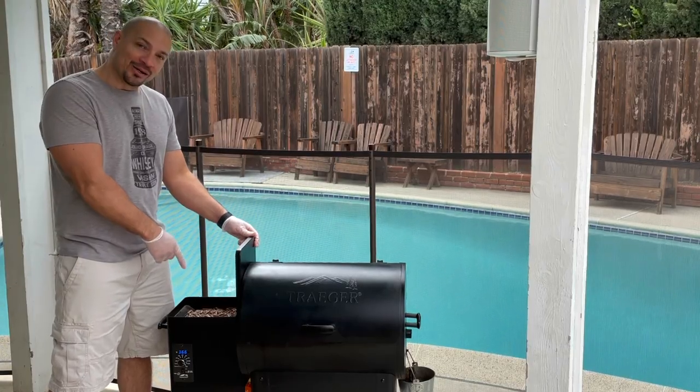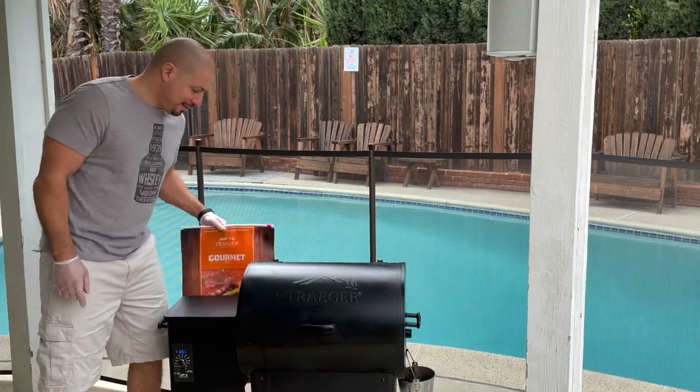It's ready to go in the pellet grill — my Traeger. We're just preheating the Traeger and then we'll go ahead and put it in. Make sure you have pellets in your hopper.